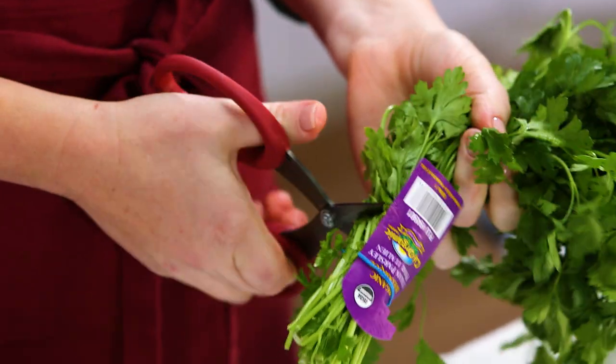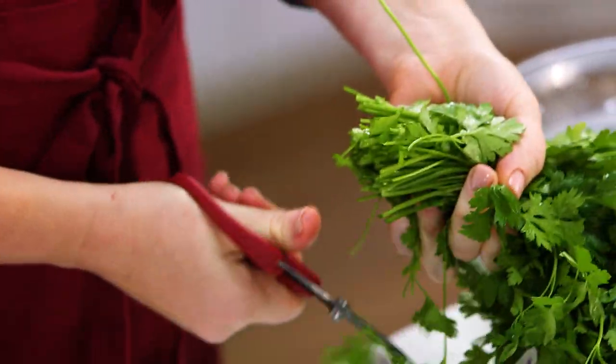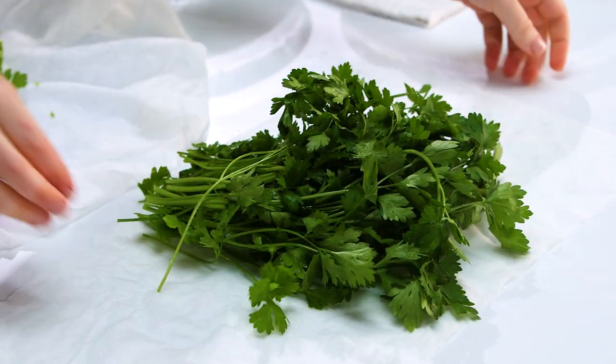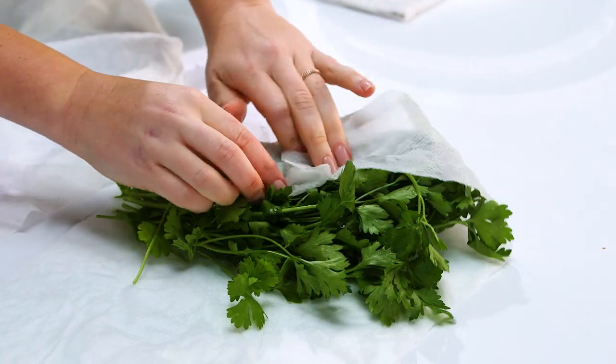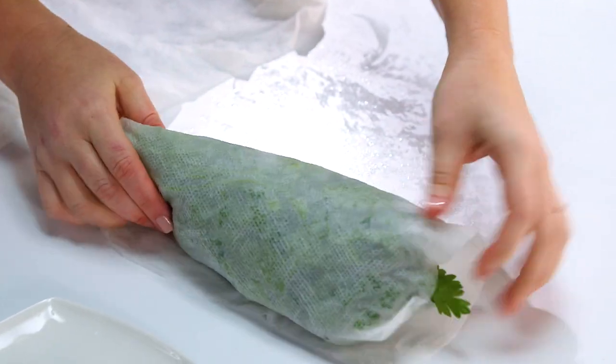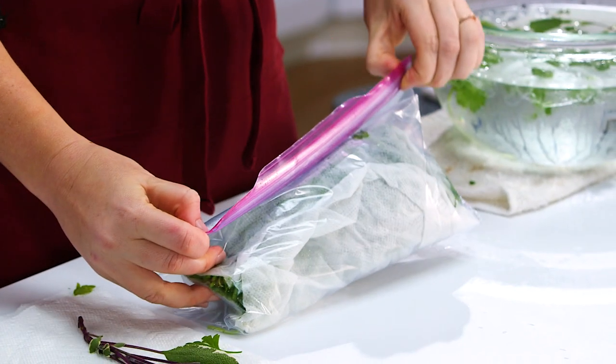Once you've revived your herbs in an ice bath, if you don't need them all, or if you bring home a fresh bunch of herbs from the grocery store, a really great way to extend their life is by wrapping them in a damp cloth or damp paper towel and storing them in a plastic storage bag — or just make sure the leafy part of the greens are covered — and store them in your refrigerator.